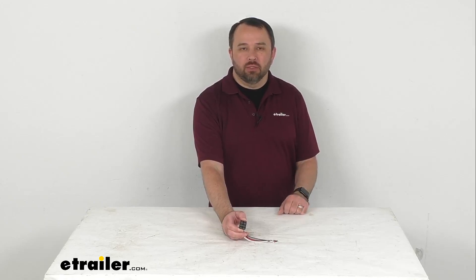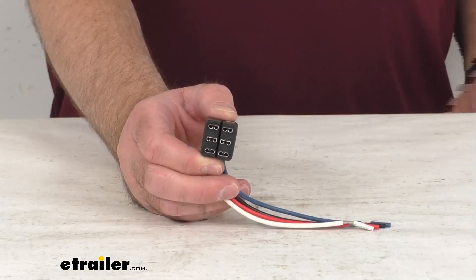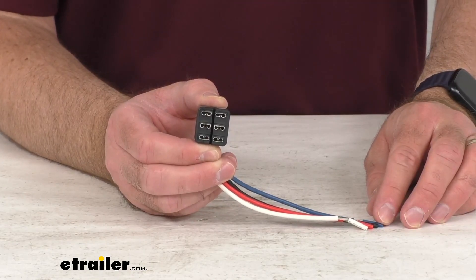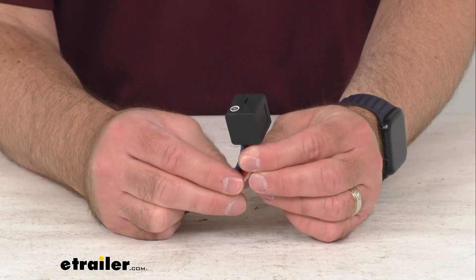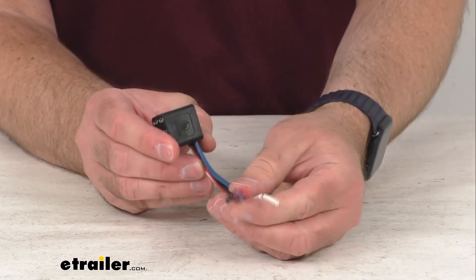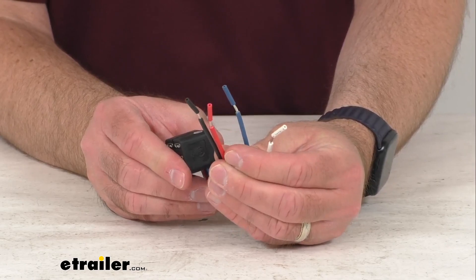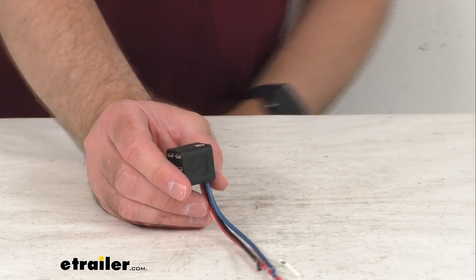Hi everybody, Andy here with eTrailer.com, and today we're going to take a brief look at this replacement wiring harness for your Solera 12-volt and Smart Arm Power RV Awnings. This is going to replace the wiring harness for your Solera 12-volt or Smart Arm Electric RV Awnings, connecting your electric awning arms to your RV's battery and power switch. The power switch is sold separately.